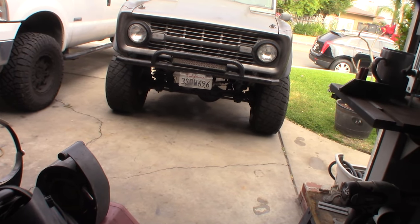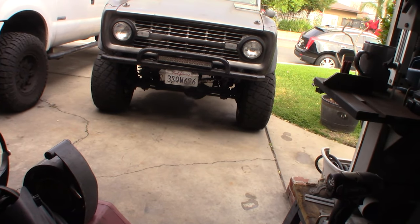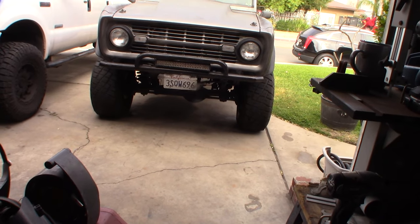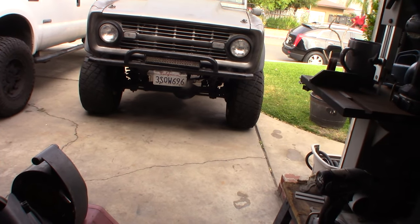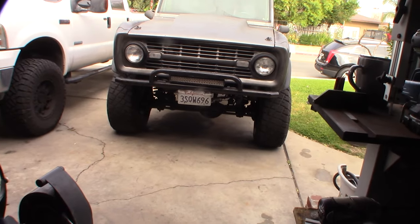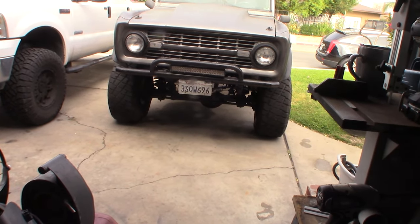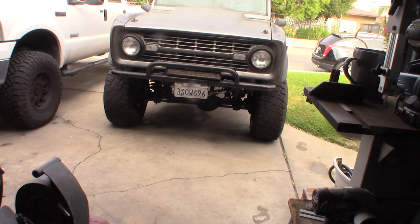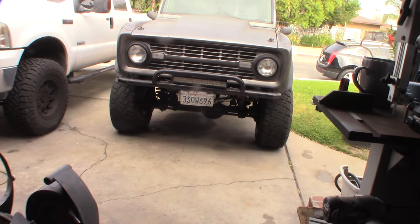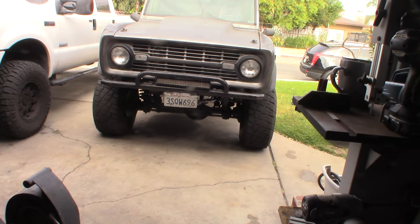That's it — pretty basic. It's a simple system, just a piston and some fluid. I could spend time resealing it, or I could get a remanufactured caliper for 30 or 40 bucks, and a seal kit for about three or four dollars. Eventually I might go back and just replace all the seals, but for now it's working again.